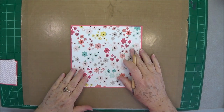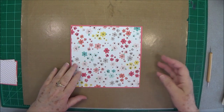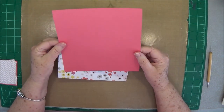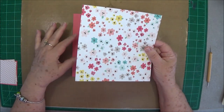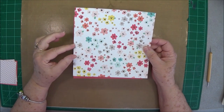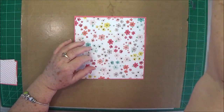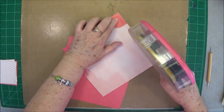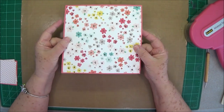Hey guys, this is Eve with Scrapbooking With Me, and today we're going to do a four-way twist card photo display. This is a little bit different and more involved, but it's not hard to make at all. You're going to need one sheet of seven and a half by seven and a half inch cardstock, and then one sheet of designer paper that is seven and a quarter by seven and a quarter. I'll use my ATG gun to put this down — just center it in the middle — and there you've got your base.